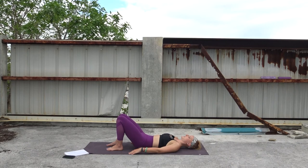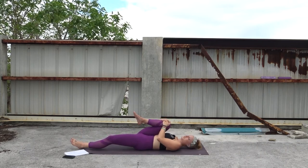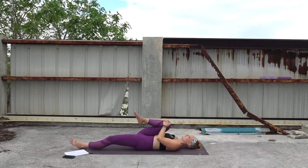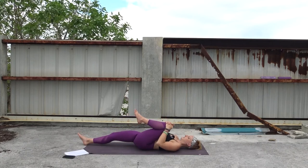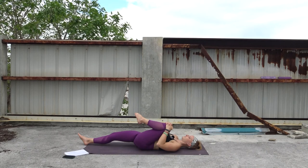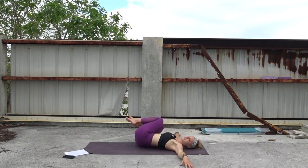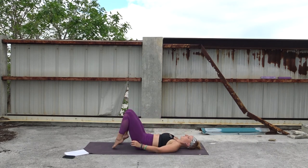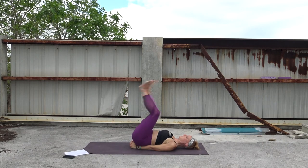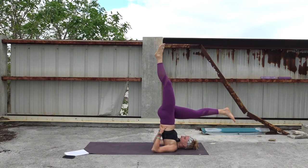Bring both soles of the feet to the mat — we'll be moving into bridge. Lower your way onto your back. Take a second to adjust — feet are about hip distance apart. Tuck your tailbone so that there's no space between your low back and the mat. Take a second to feel how that activates the abs and the pelvic floor muscles. Maybe start to walk your shoulders in a little bit more, trying to open them up. We'll lift up into bridge for five rounds of breath — tighten your glutes, press through your heels. Lift — bridge pose. Four more rounds of breath here.